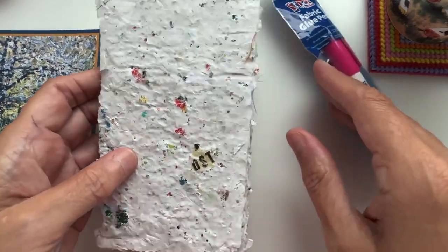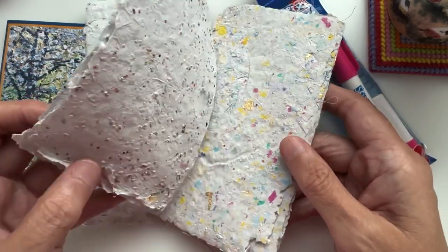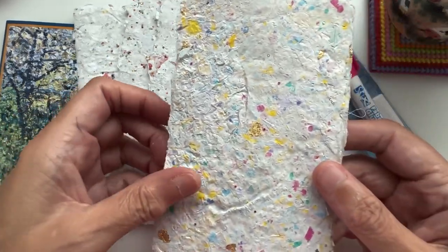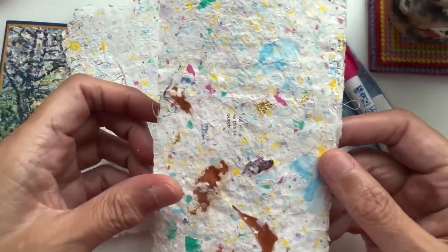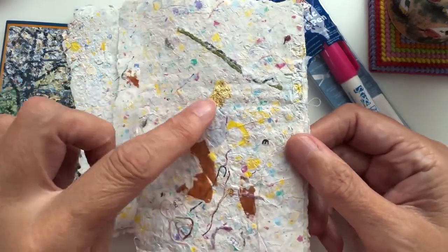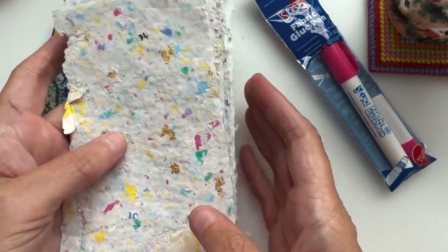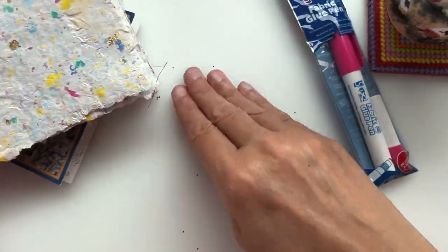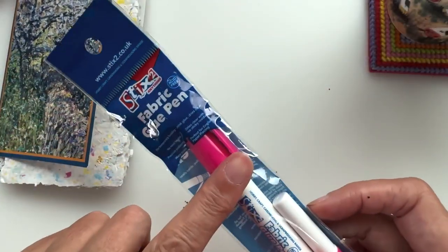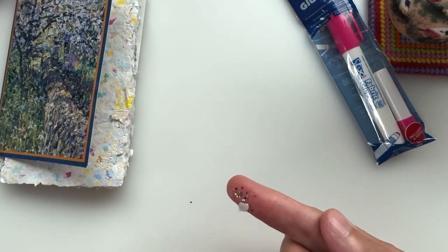Absolutely stunning, Annie — you are a diamond and this is glorious. I did watch the video of Annie making this and it's so beautiful. Look at all the little bits and pieces in there! There are onion skins — oh so pretty. Annie, thank you so much, that was such a nice surprise. I really love these. I don't know how I'm going to bring myself to use them because they're so beautiful. And I'm hoovering up all these little bits of glitz — I love them.